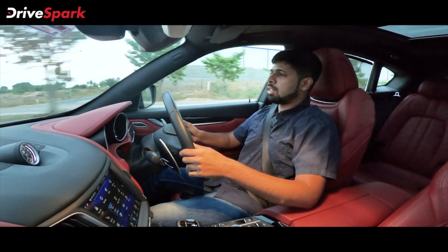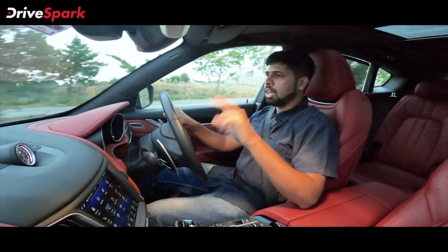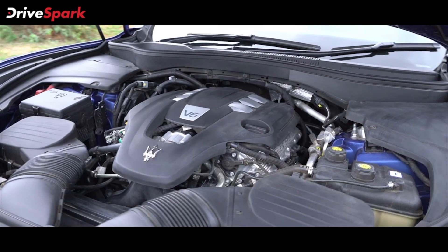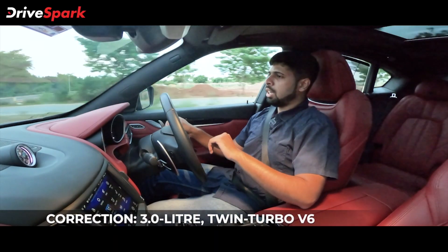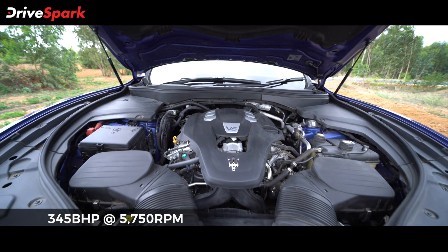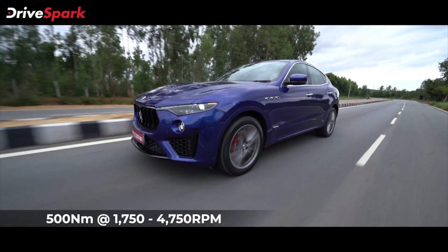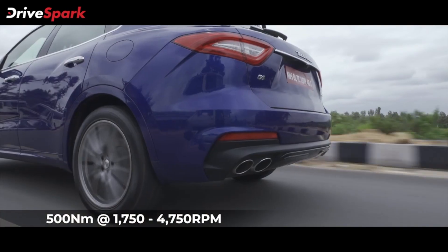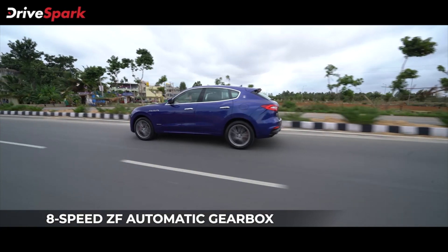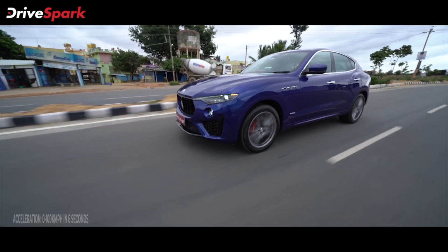Alright, we are driving the Maserati Levante. This is the 350 model — 350 stands for 350 PS, that is the engine's output. It's a 3.5-litre V6 twin-turbo engine made by Ferrari, so that should tell you quite a bit about it already. That translates to around 345 bhp and it puts out around 500 Nm between 1,750 rpm and 4,750 rpm. The four wheels are driven by an 8-speed ZF automatic gearbox and it's got a Q4 intelligent all-wheel drive system.